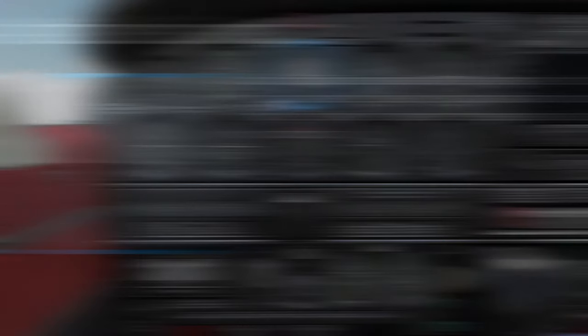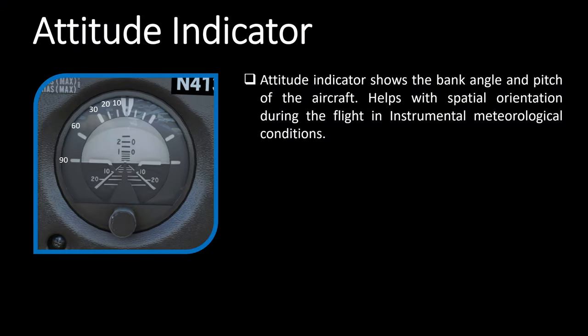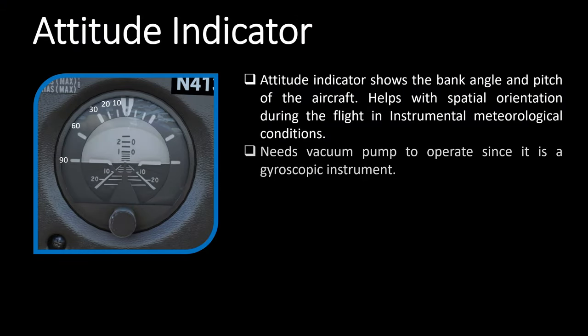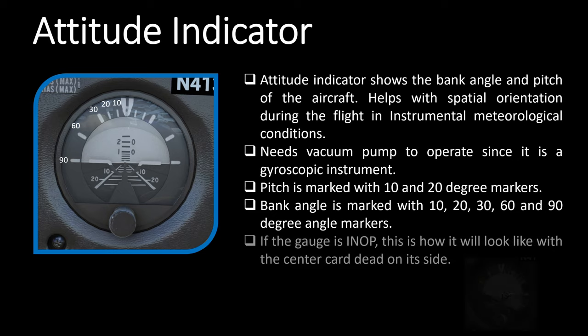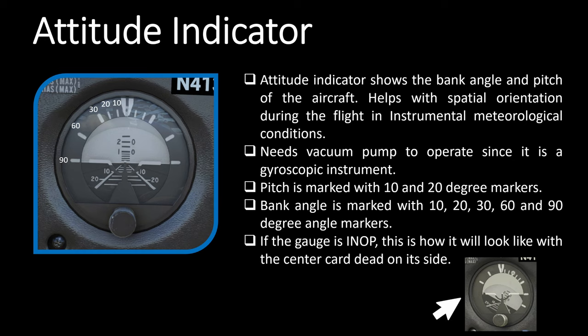Next on the panel is the attitude indicator. This works on the vacuum system, so it needs the vacuum pump functioning in order to show the aircraft's attitude. It shows the aircraft's direction of bank and pitch, so if you are flying at night or in clouds it helps keep your spatial orientation intact. Pitch is marked in degrees, and each marker above suggests 10, 20, 30, 60, and 90 degree bank angle. If this gauge is inoperative due to vacuum system failure, this is how it will look.